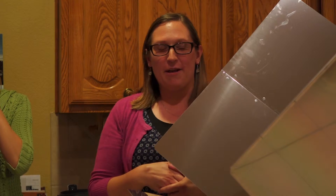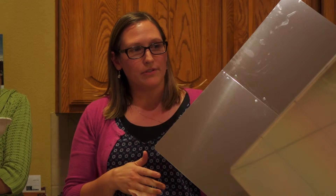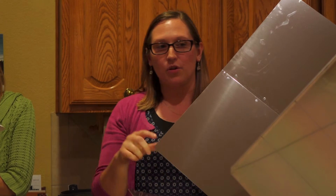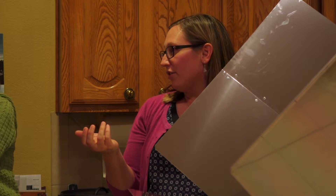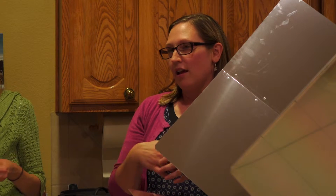It only works if the sun is out. I used it a couple of days ago when we had a sunny day, but it wasn't always sunny — the clouds kept coming over. Because it wasn't completely sunny, it only got up to about 275°F, which is pretty good for a cloudy-ish day. If the sun is bright, it can get up to 350–375°F, just like a regular oven.